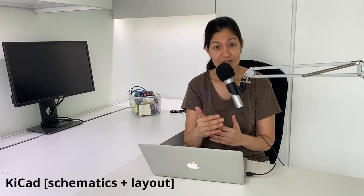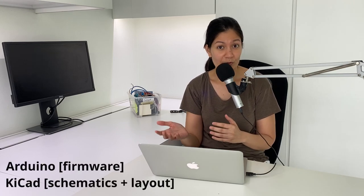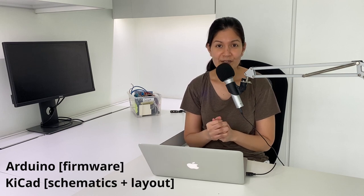Today I want to go through something pretty close to my heart: bringing cool software tools into the world of hardware development. We'll be going through git and GitHub and see how we can use them in the context of a hardware project using a KiCad project as well as some Arduino firmware files. We'll be exploring about six git features.